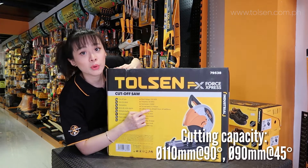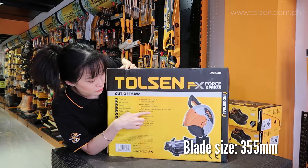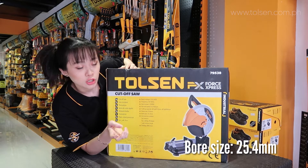We have the cutting capacity — the cutting capacity is important. Then we have the blade size: 355 mm. Then the bore size is 25.4 mm.